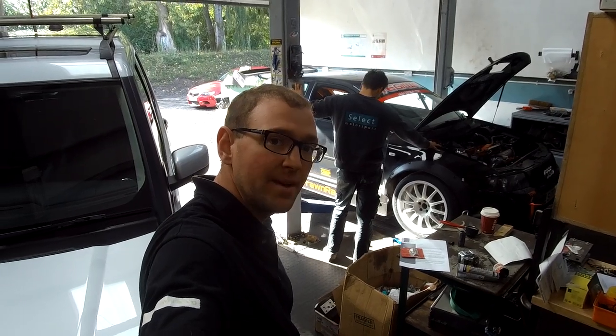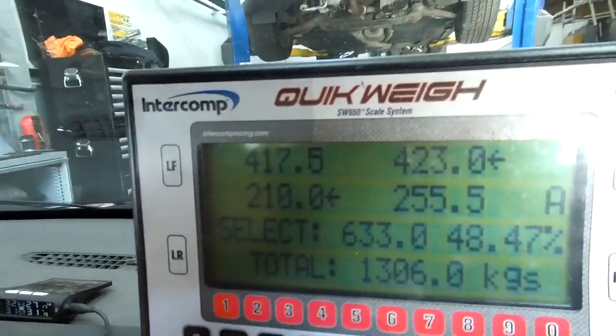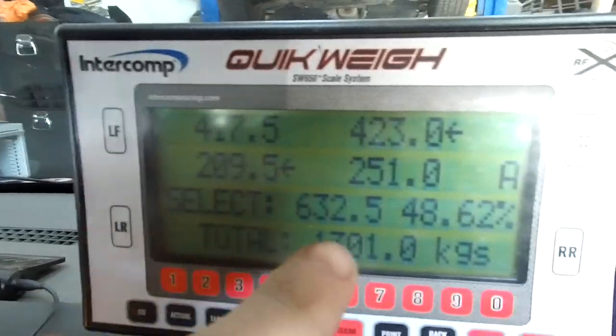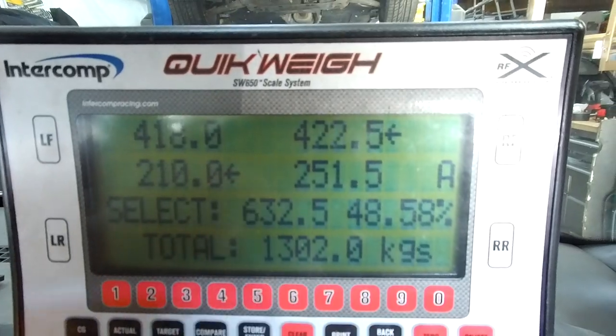Get it on the scales, see what it weighs, and then start making some adjustments. I'm setting the car on the scales as we speak and it's not looking too bad. Currently got 418, 423, 209, 251 — so 48.5 on the cross. First thing Matt's going to adjust is the rear right, see if we can tweak that.